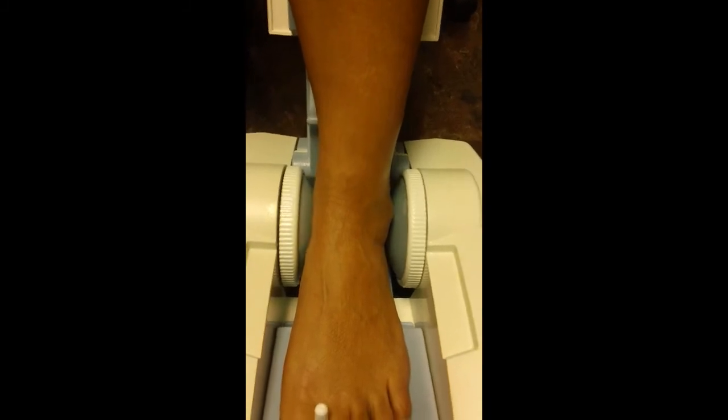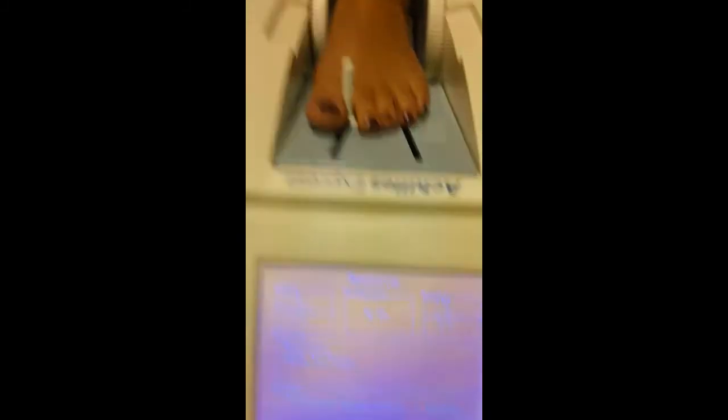She can put her boot back on. So that was it — that was the entire process.